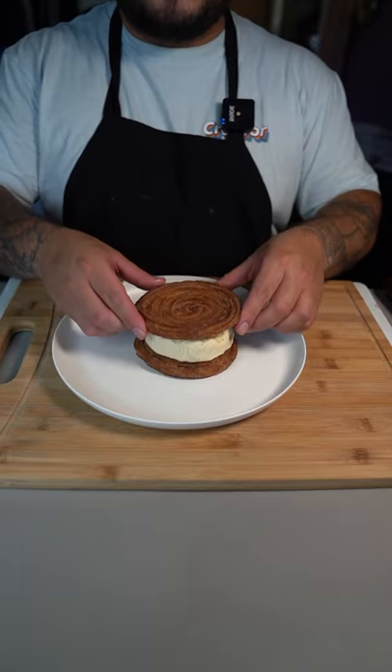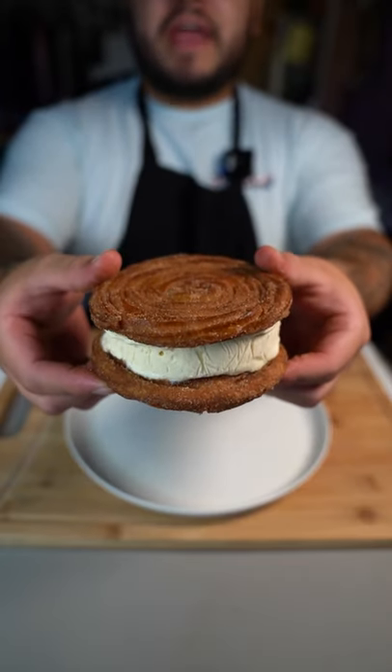Now assemble your ice cream and your other churro. You can't lie — this looks amazing. This one right here is a game changer.